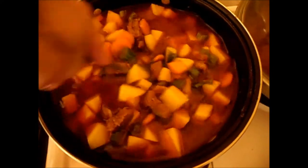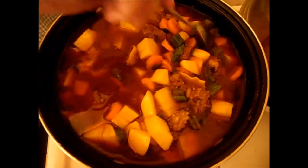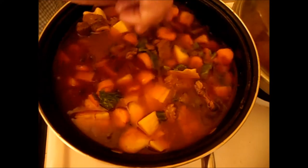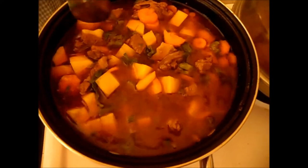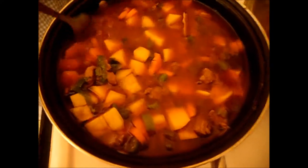This goulash is very traditional. In the past, people used to look after their sheep in the field. They would take their pot and cook the meat on a fire out there — that's why this is a traditional Hungarian goulash.